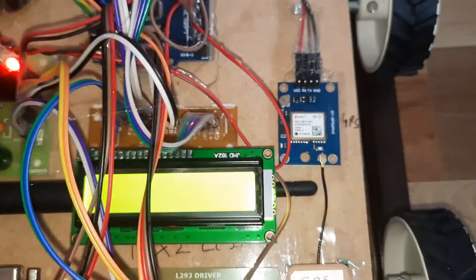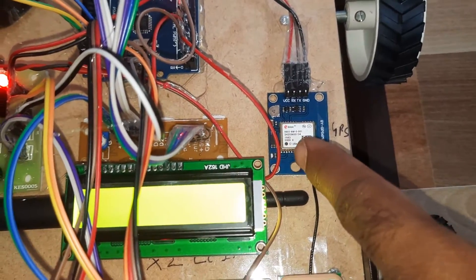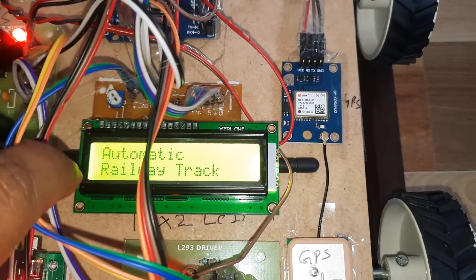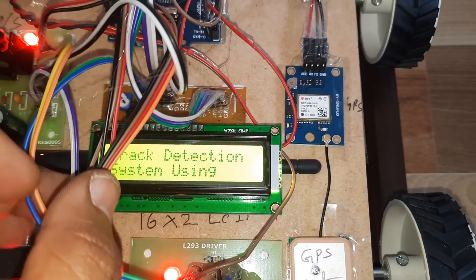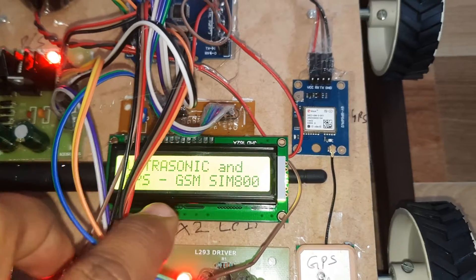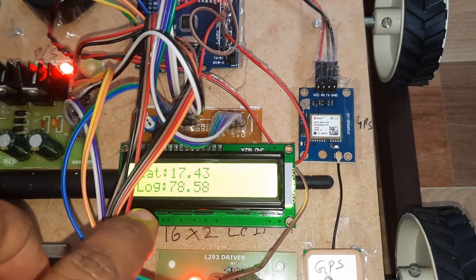The latitude value is coming from the satellite. You can restart it if needed. Whenever the LED is blinking, you will get the latitude and longitude values.